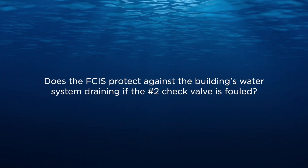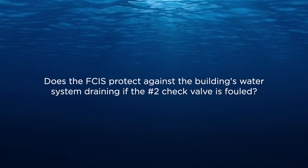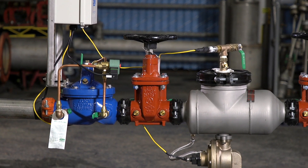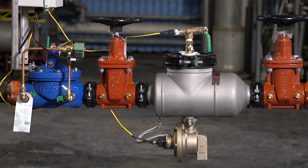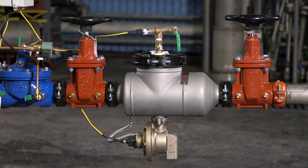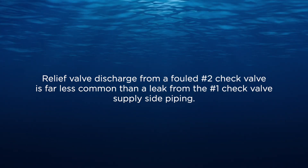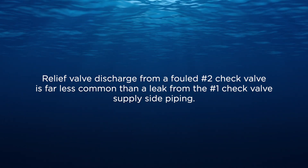Does the FCIS protect against the building's water system draining if the number two check valve is fouled? The standard FCIS comes set up for shutting off the water supply only. Our FCIS 2 integrates a second solenoid valve that can be installed downstream of the valve assembly, preventing the draining of the water piping network for added protection against flooding. It's important to note that relief valve discharge from a fouled number two check valve is far less common than a leak from the number one check valve supply side piping.